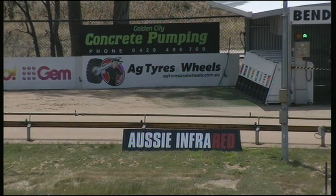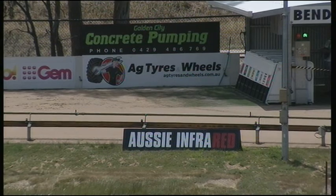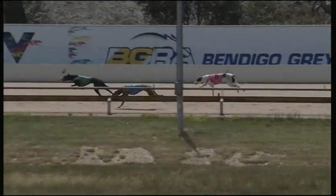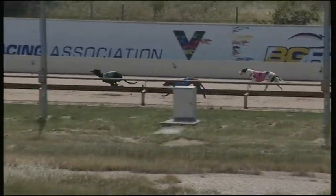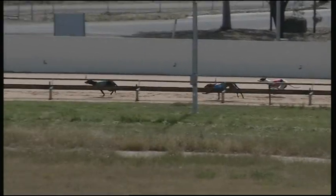Dundee Dancer on the inside panel, on the middle, and Lead the Parade on the outside. Set to go, ready. Racing — Lead the Parade leads by two lengths on settling from Dundee Dancer, and getting going now was Lead the Parade tacking on in third.